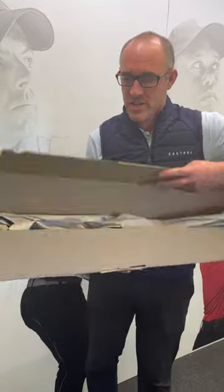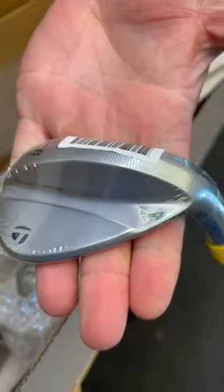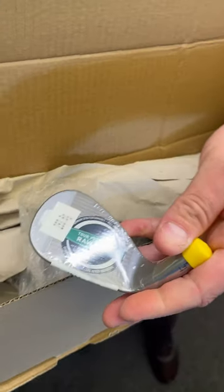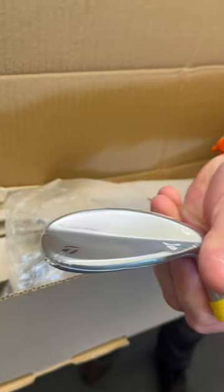So here we go guys, another launch and release from TaylorMade, mid-season — it's August. Come in here Chris, have a little look. We've just had our fitting kit arrive for the fantastic looking MG4 Wedge, two different colours — raw face, tour preferred, better grooves this year. Can't wait to get this in the fitting bay.